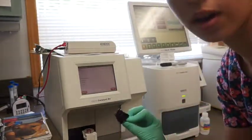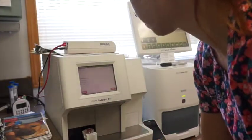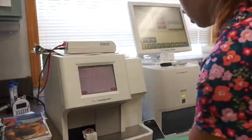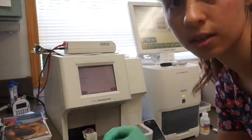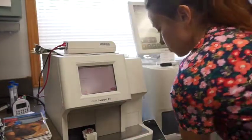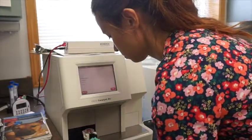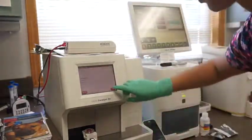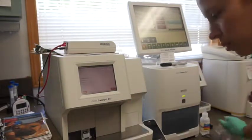The first thing we're going to do is put our Lyte 4 clip in — this is our electrolyte clip. Then we're going to take our Chemistry 17 clip and put that in next. After that we click run and it's going to go ahead and take the sample and run it.